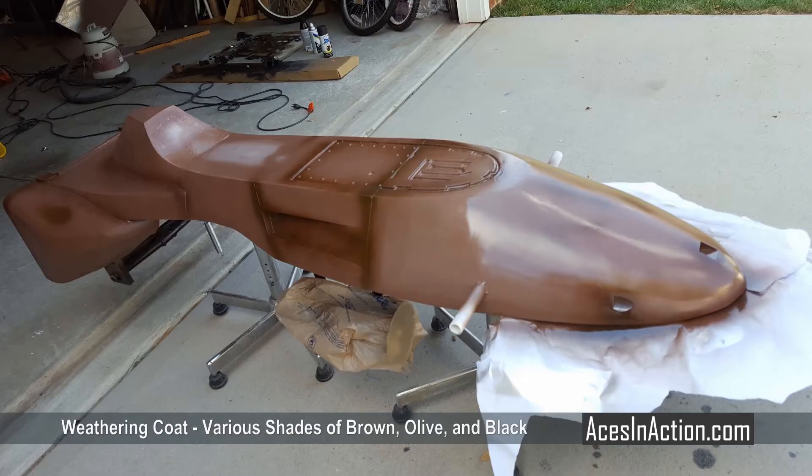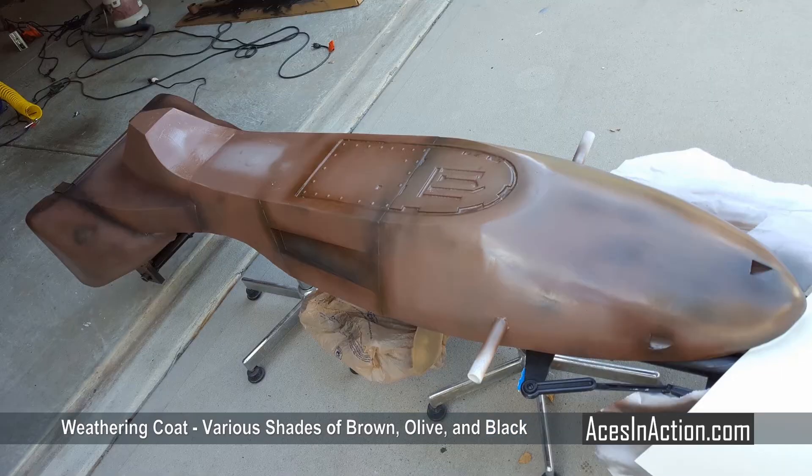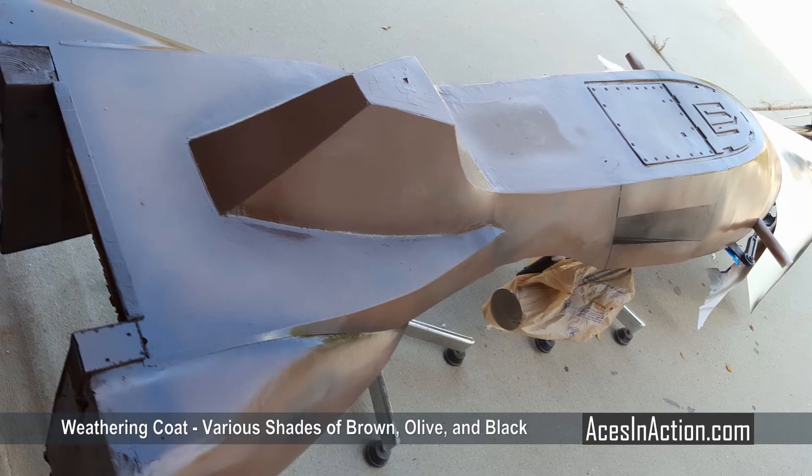With the base coat still wet, I painted a medium nutmeg brown with highlights of dark brown, bronze, olive, and a hint of black. I only used rattle cans for this job and left my airbrush in the house, as it was way too humid to airbrush acrylics at this point.